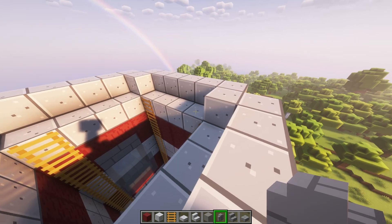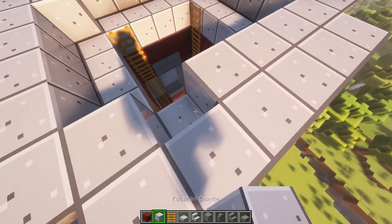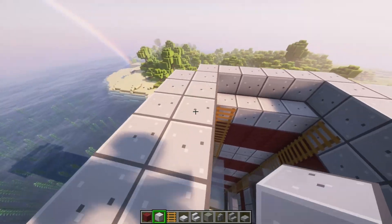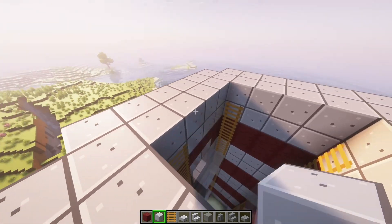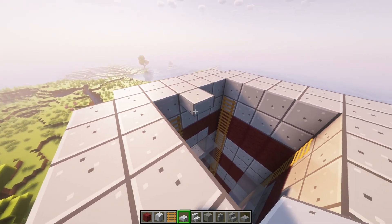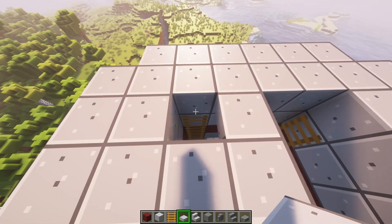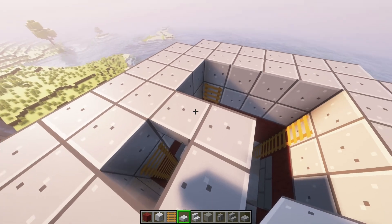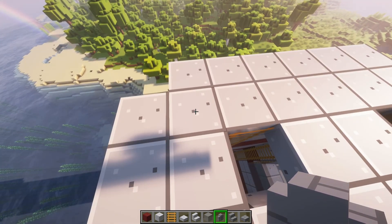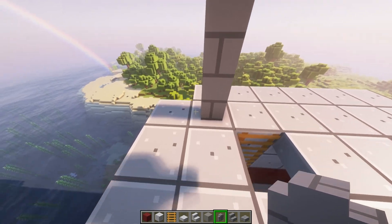Okay, so now you can place full diorite or slabs in these spots. And then you can cover up also with slabs or full blocks the whole area besides your ladders. Okay, so now you're going to take your stone brick walls and go three high on each corner.